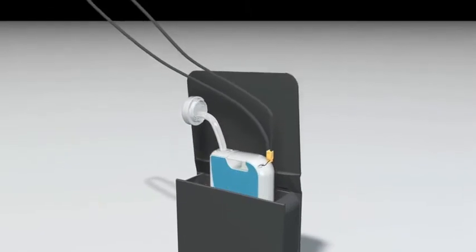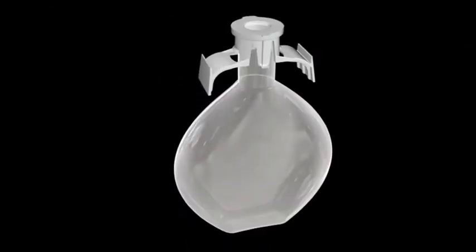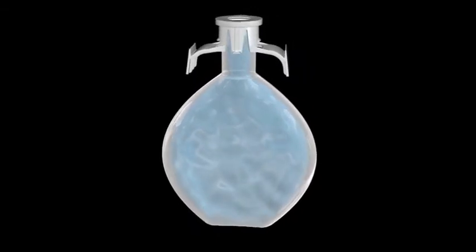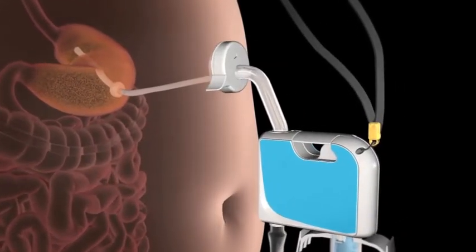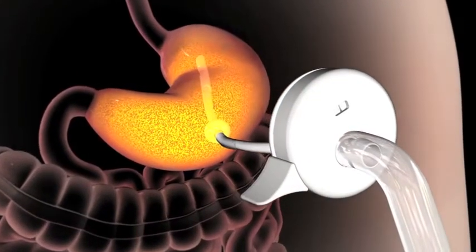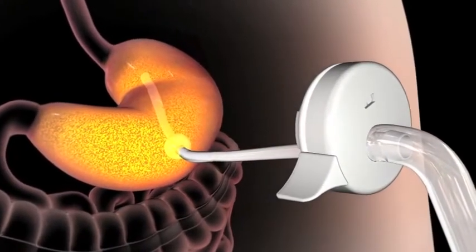To begin aspiration, the system is removed from its carry bag and the reservoir is filled with normal drinking water. The lanyard is placed around the neck and the system is connected to the skin port. The skin port is a small, discrete valve against the skin which is connected to the tube leading to the stomach.